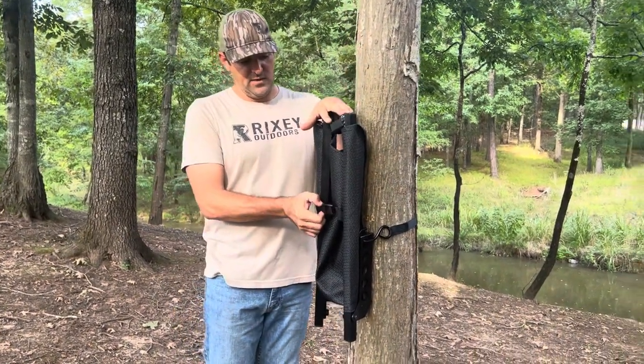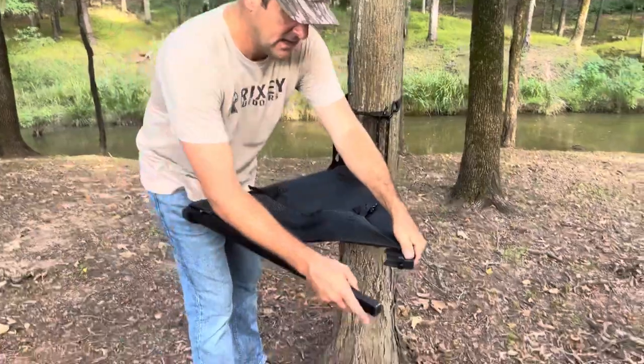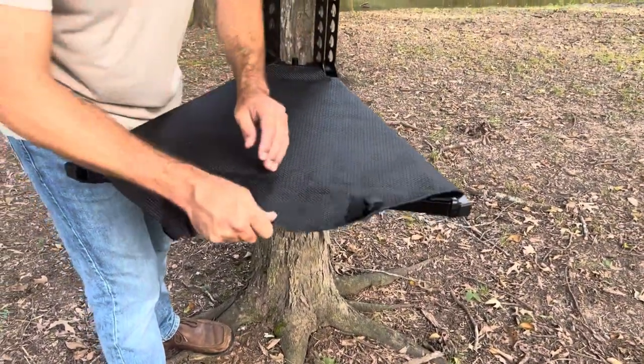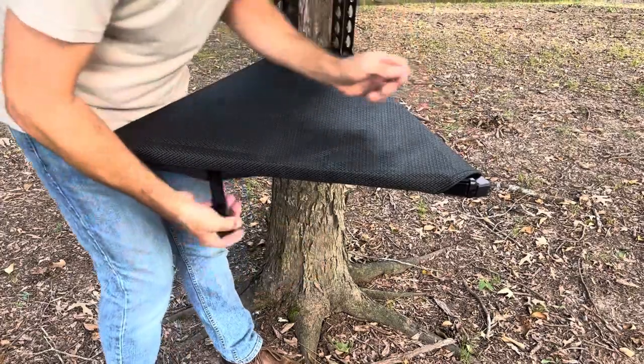The second step is to unclip the front, then bring the front leg out first, then drop the other leg, and then swing the front arm in. Then I'm going to pull the fabric tight, attach the velcro, and clip each one of these.